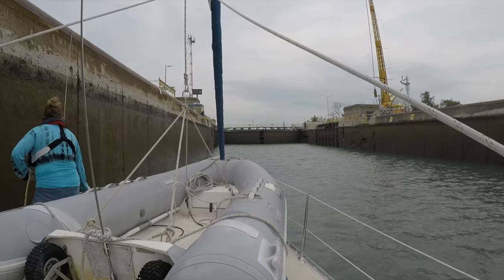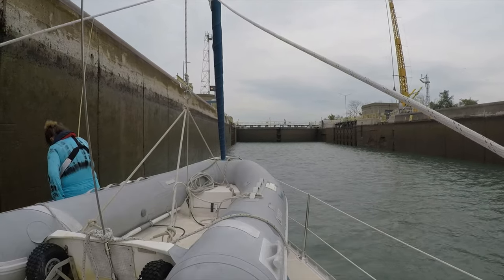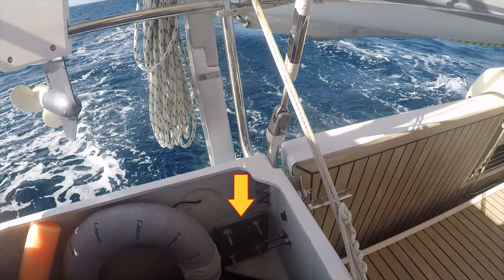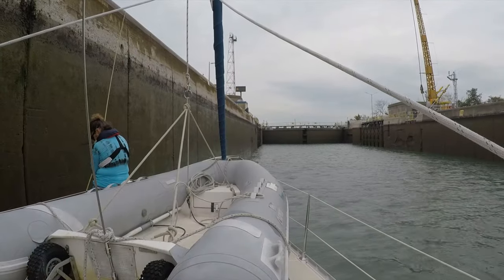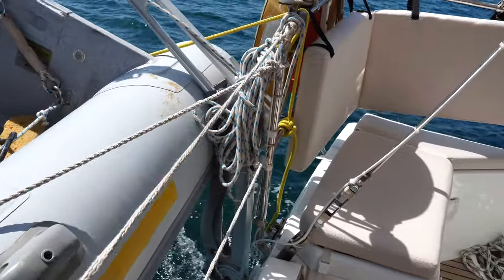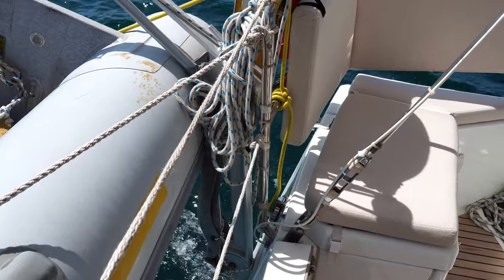There are two challenges with the davits. First, there is a lot of load on where the davit mounts to the transom — there's a backing plate as well. We had a company reinforce the transom down there to take the load of the davit, which has a lot of weight and pressure on it, especially when you're in heavy seas and the dinghy is trying to shift around. The transom area was thickened to make it stronger and more rigid.